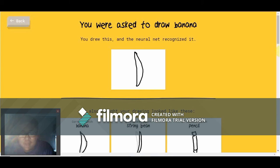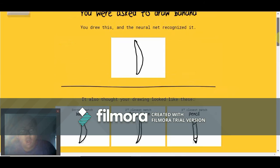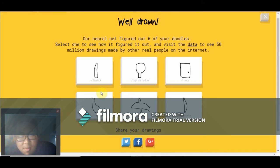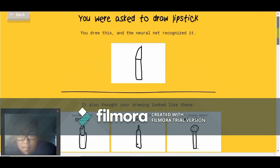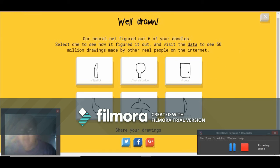A string bean and a pencil — okay, string bean I kind of see, pencil okay. I guess my drawing was similar. Lipstick — what else did you think it was? Marker, microphone? Yeah, I'm not doing this again for now. Hopefully you guys enjoyed the video — I'll see you guys later, peace!